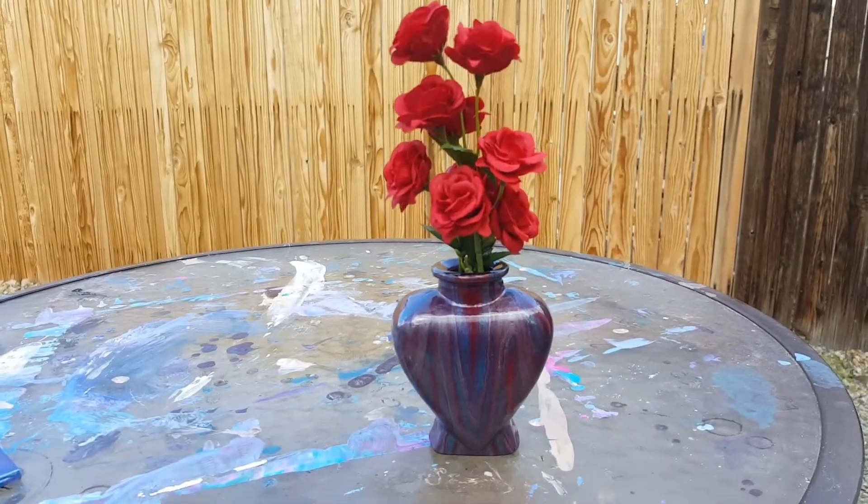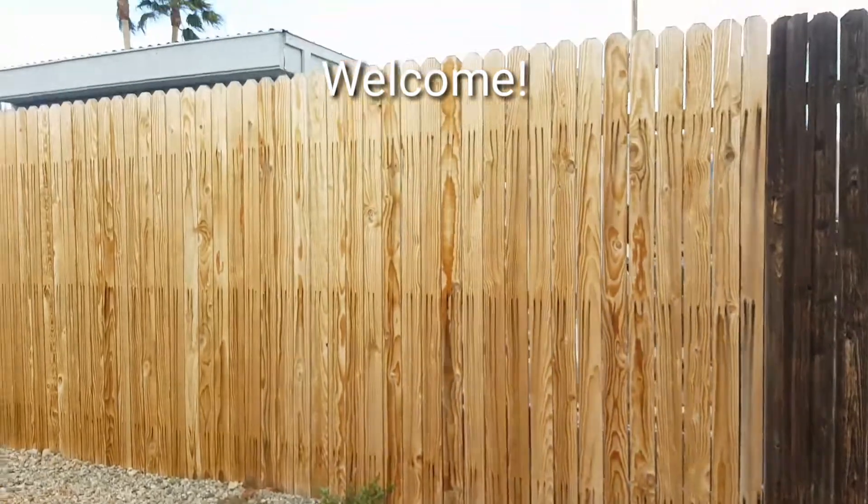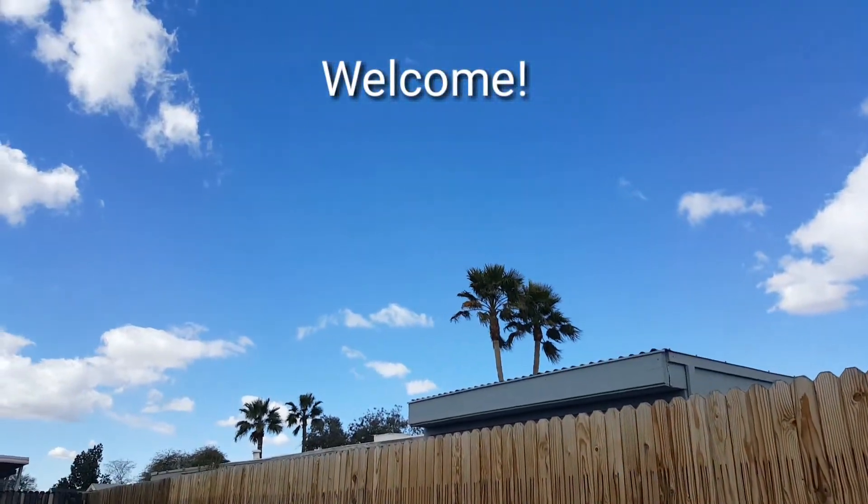Hey everybody, how are you doing today? It's a beautiful Saturday. The clouds are finally going away a little.